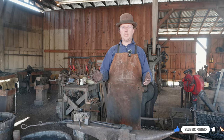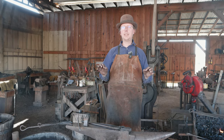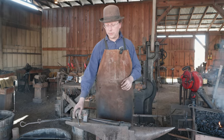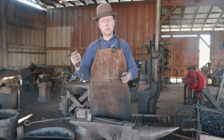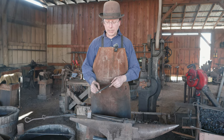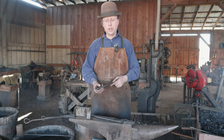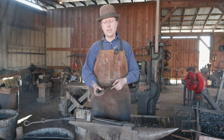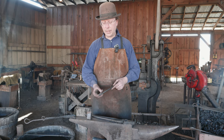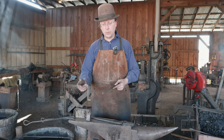What we're looking at here is how to do probably the simplest of forge welds. These are called faggot welds — like the old term for a bundle of sticks. All that it really is is putting a nick in the material, folding it over so that you've got two pieces lying right next to each other. We'll put a little bit of a scarf, a taper on there, and then we'll weld it up and make it into a spoon.